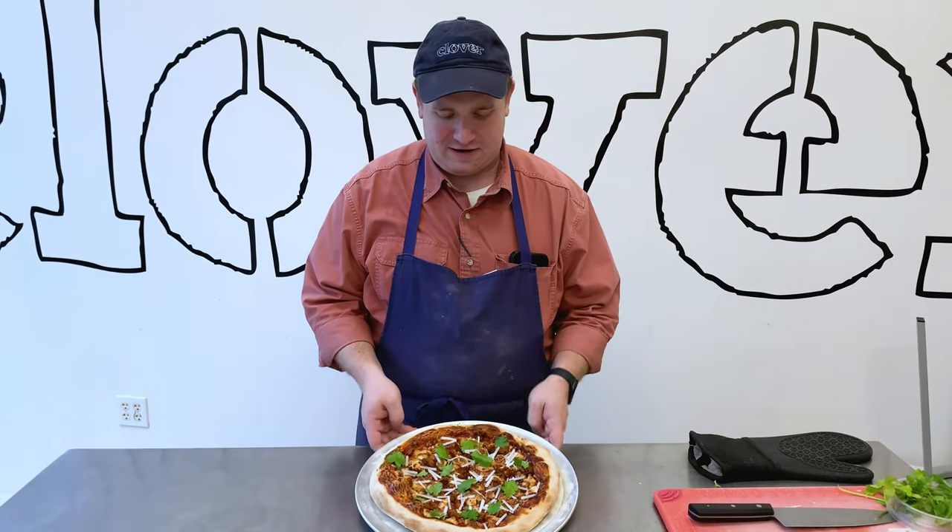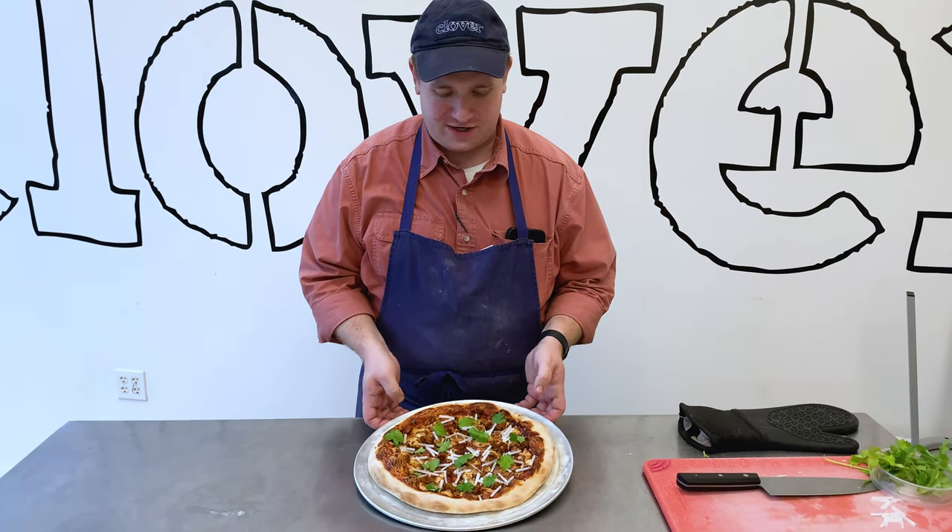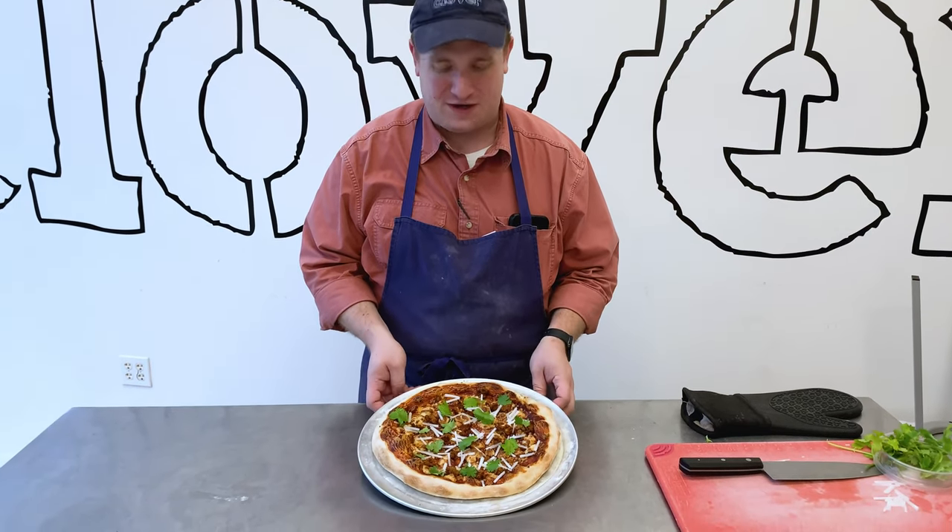And there is our guajillo salsa, queso fresco, daikon radish, chickpea chorizo, and fresh cilantro pizza.